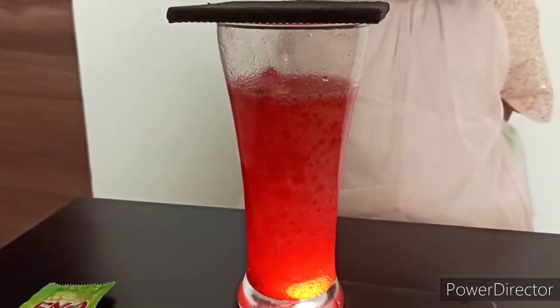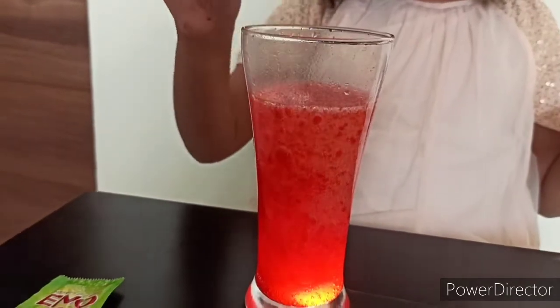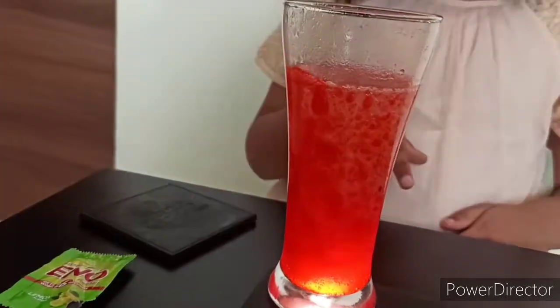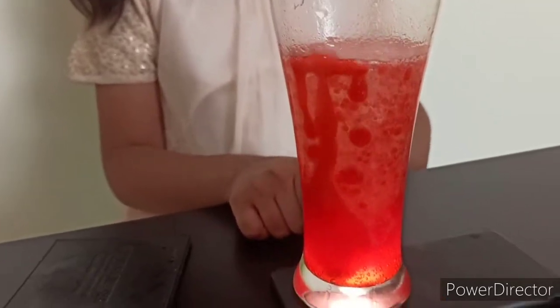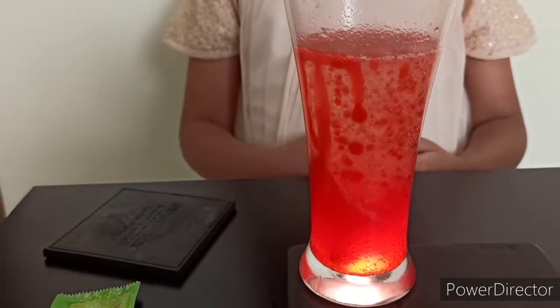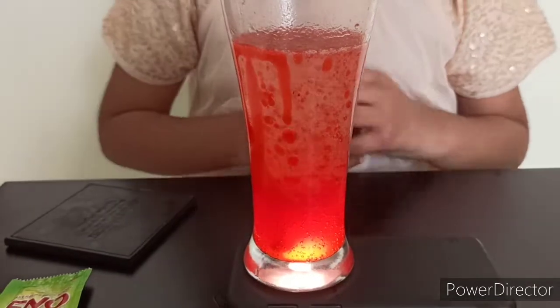If it's dark, it would be better. Friends, I want a droplet. This part is the best because it has the most light.